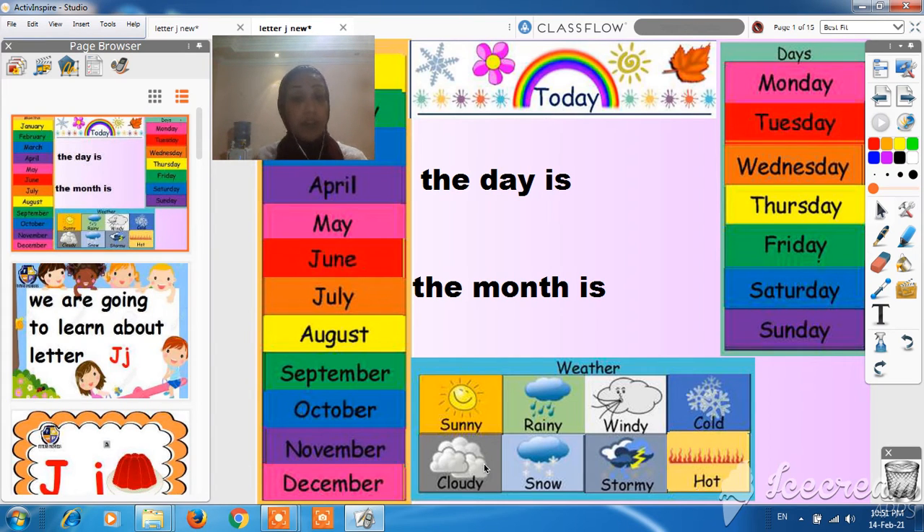Hello, everyone. How are you? I'm S-D-O. Okay, our lesson today will be about letter J.